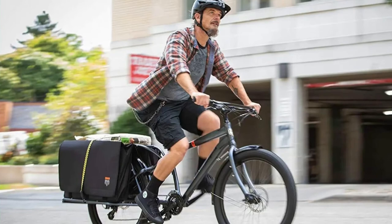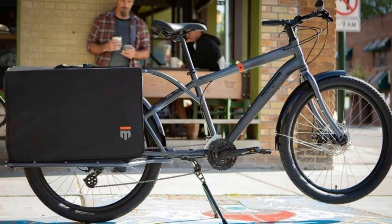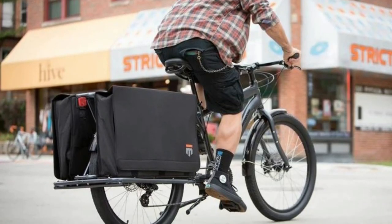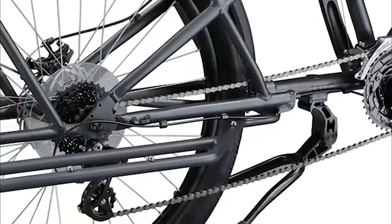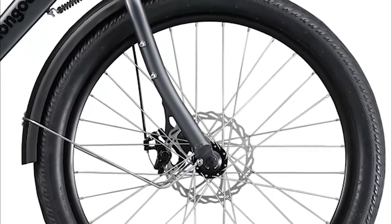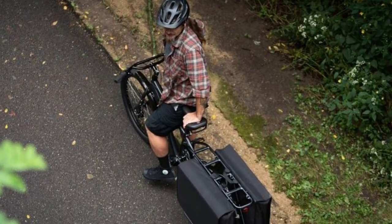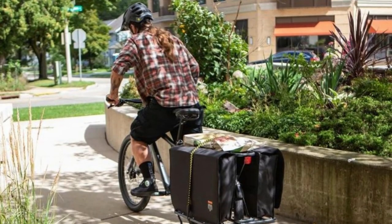The Mongoose Envoy cargo bike is a great option for commuters who need to carry more with them on their ride. With a Tectonic T1 aluminum cargo frame, quick-release seat post, and saddle with a lift handle, the Envoy makes it easy to load up and go. The full Shimano 3x8 drivetrain provides plenty of gears for tackling any terrain, while the mechanical disc brakes offer confident stopping power. With front and rear fenders and cargo bags, the Envoy has everything you need. If you're looking for a reliable and versatile cargo bike, the Mongoose Envoy is a great choice.